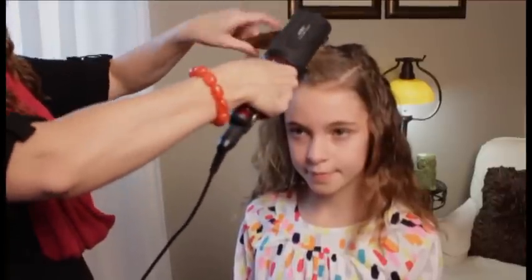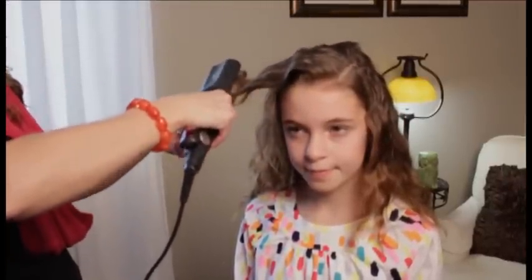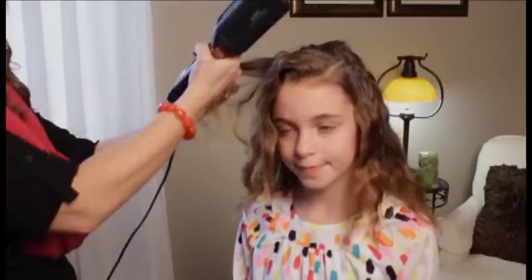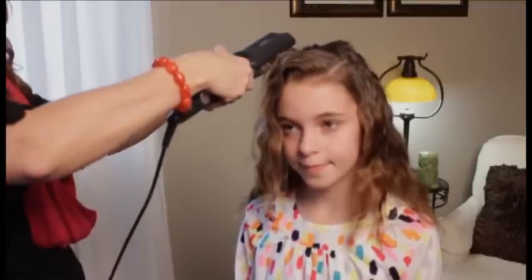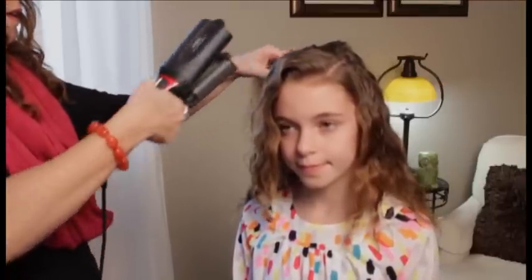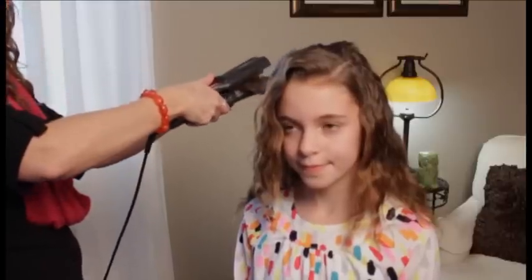Just crimp all the ends so that they match the waves. Go through and do the top layer of the hair to make it match and look more uniform. By only doing the top layer you eliminate a lot of time and don't have to worry about the underneath parts because they should already be wavy. Just make sure you get all of the ends done.